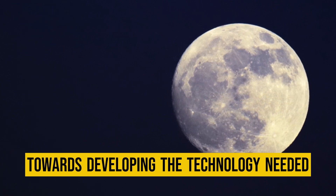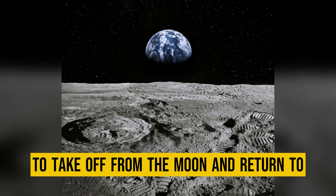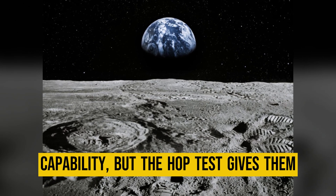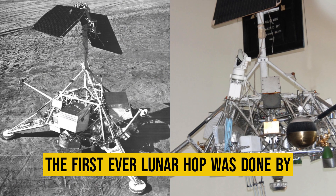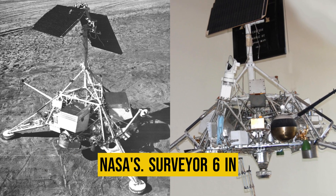The test is a big step towards developing the technology needed to take off from the moon and return to earth. Right now ISRO doesn't have that capability, but the hop test gives them more confidence for future missions. The first-ever lunar hop was done by NASA's Surveyor 6 in 1967.